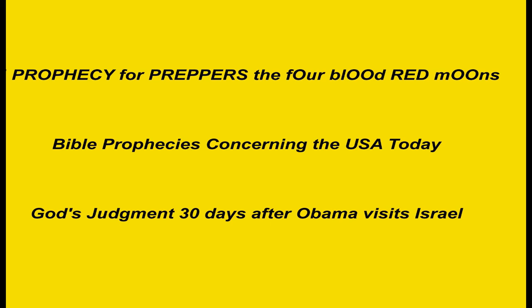May God bless you and keep you, and let us pray that the Yellowstone volcano does not erupt. God bless.